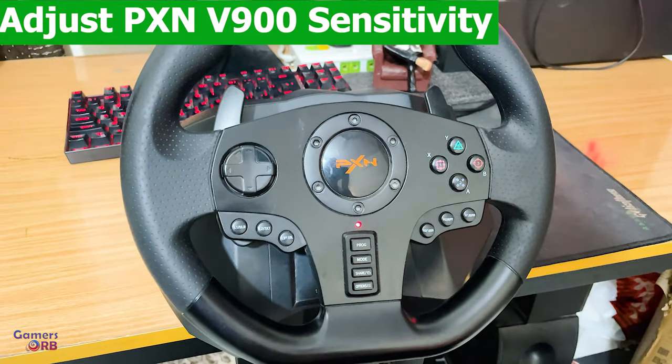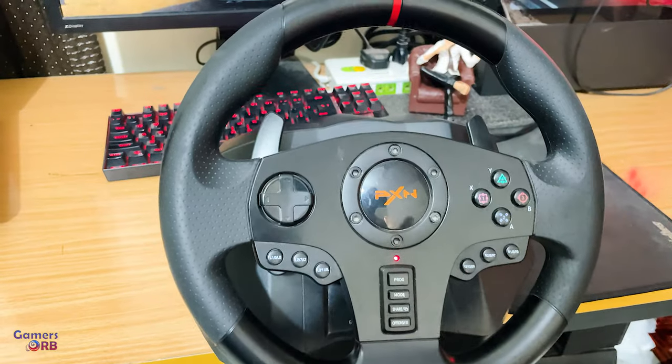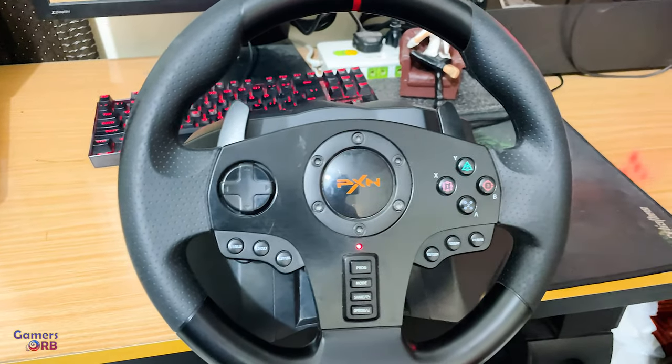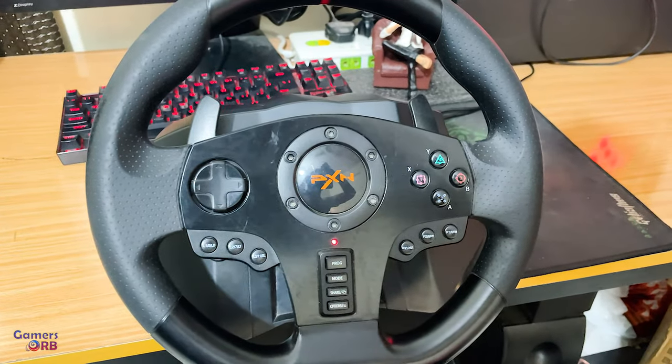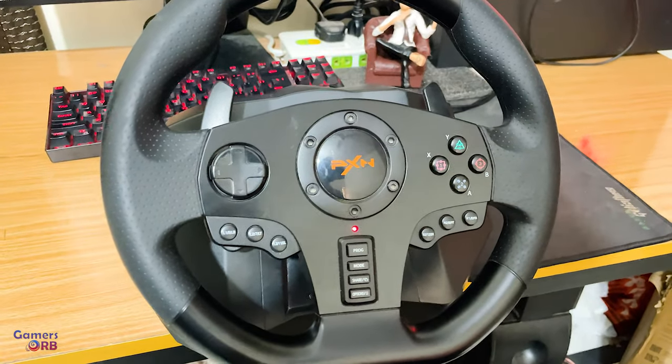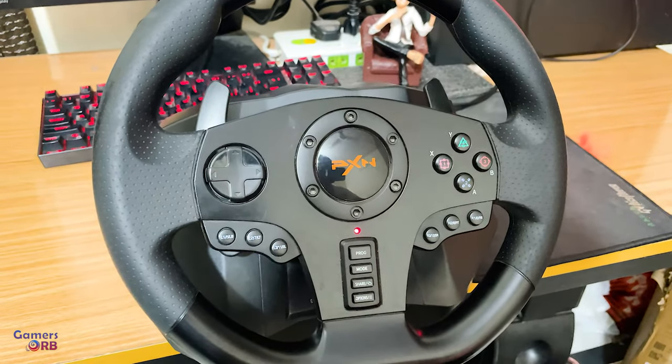If you're playing Forza Horizon or Need for Speed, you need high sensitivity. By default, this wheel is set to high sensitivity mode. This wheel has three sensitivity modes: high, medium, and low.